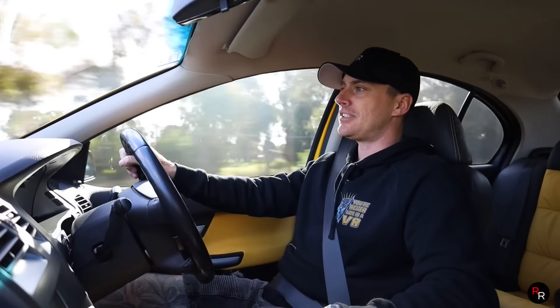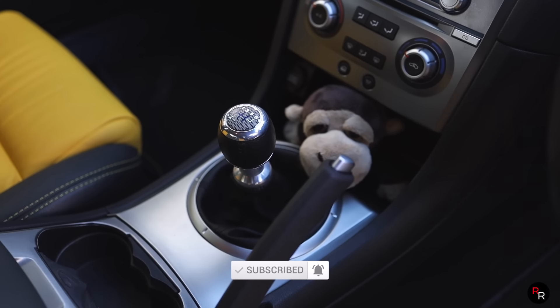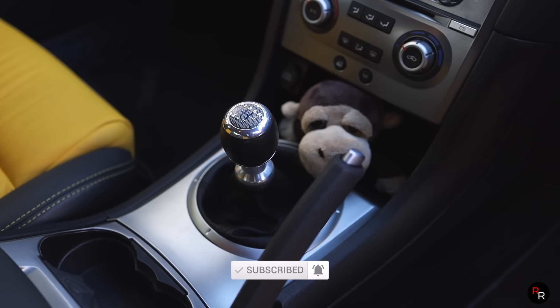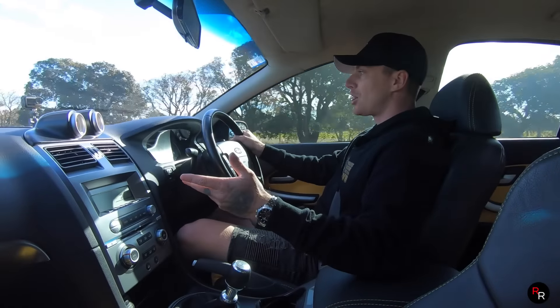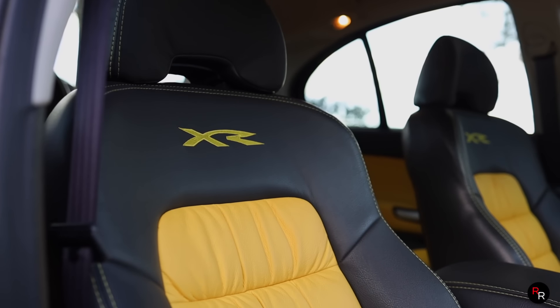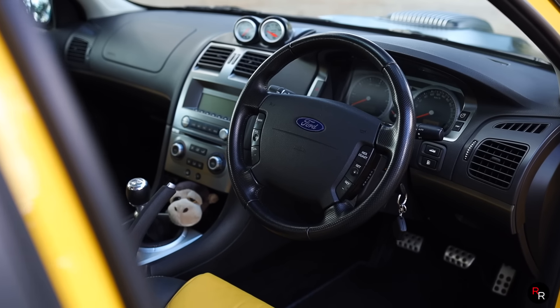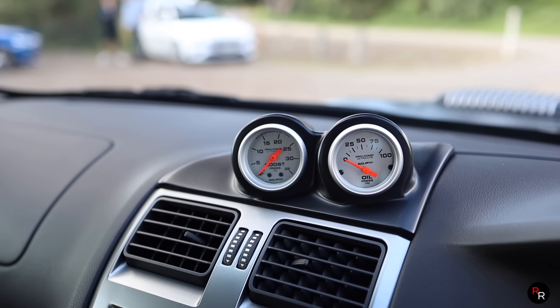You couldn't have these XR8s with a six-speed ZF automatic - that's not how you do it. You've gotta have this six-speed manual. It's just perfection. The stock box feels really nice in the hands - it's still tight shifting. This is the only way you're gonna have a V8, you just gotta have it this way.